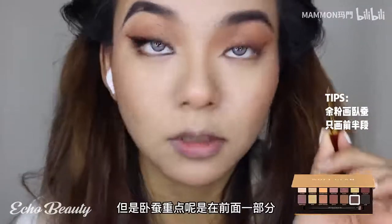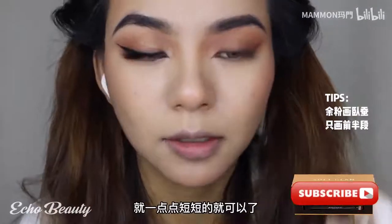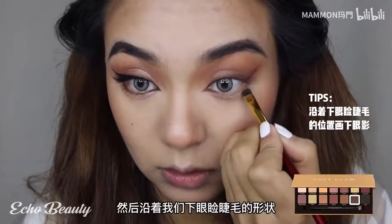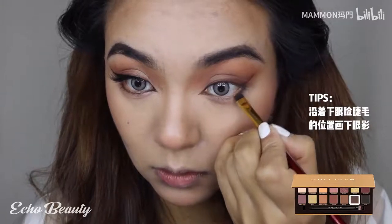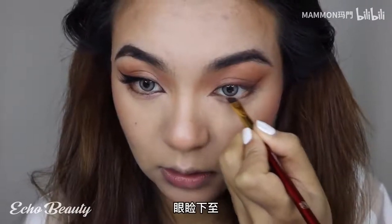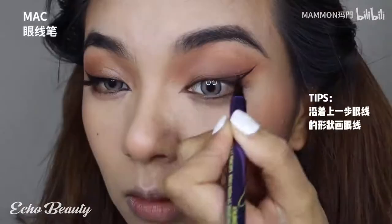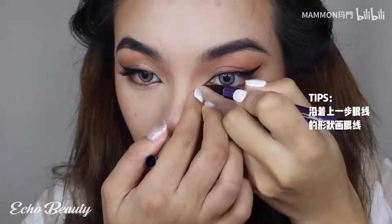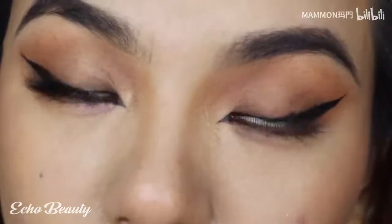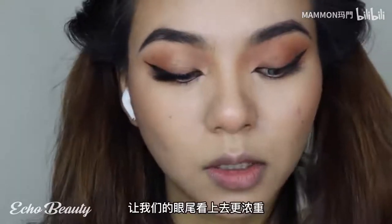Use the residual powder to draw the sleeping silkworm, but the focus of the silkworm is on the front part - do not draw it long, just a little short is enough. Then follow the shape of our lower eyelid lashes and draw a circular arc. Just follow the shape and don't draw the eyelids down. Because we are going to draw narrow eyes, follow the shape of the line. Use a brown eyeshadow to slowly deepen the triangle at the end of the eye to make the end of our eyes look more intense.